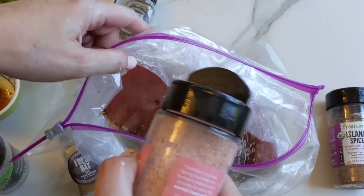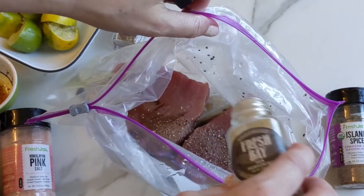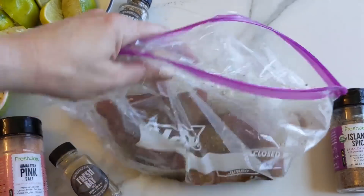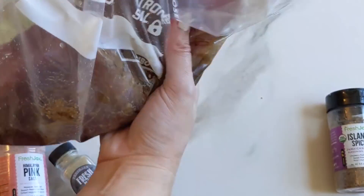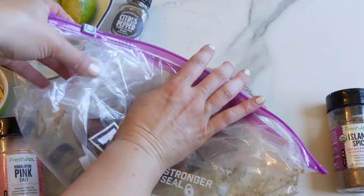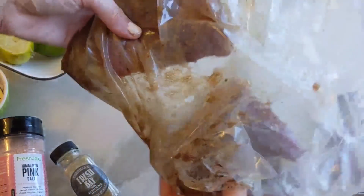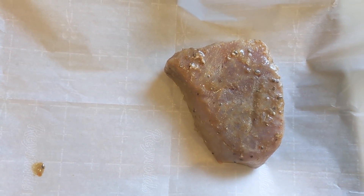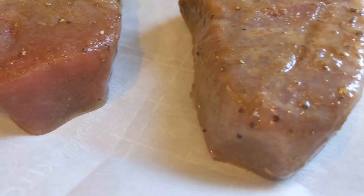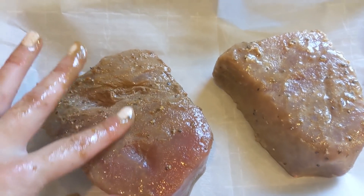For the meal prep, go ahead and add some pink Himalayan salt and some cracked pepper, and then the Fresh Jacks Fresh Bay. I've completely used that up — I absolutely love that Fresh Jacks organic spice. Smoosh it all together in your Ziploc bag and let it sit in your refrigerator for two, three, or four hours. I only let it sit for an hour, but I would encourage you to let it marinate a little bit longer. Put some parchment paper or foil down, and place your two ahi tuna steaks on there. You can even cut these into four different pieces to make them cook a little bit faster.